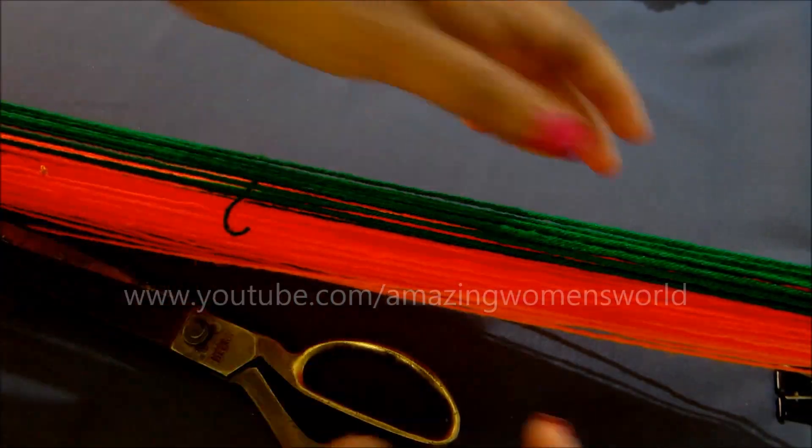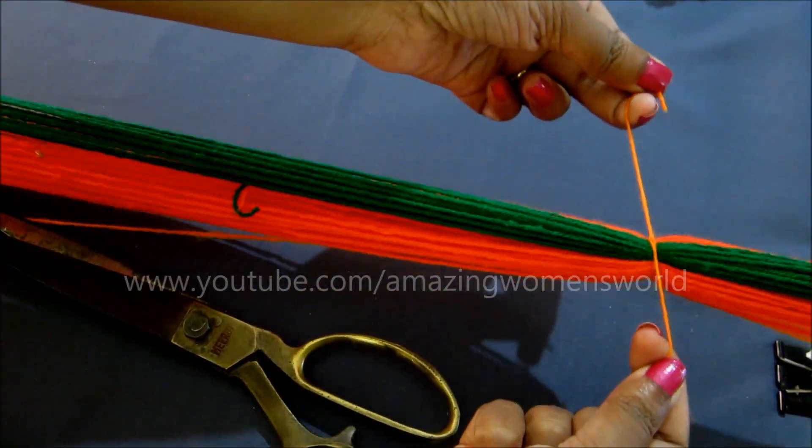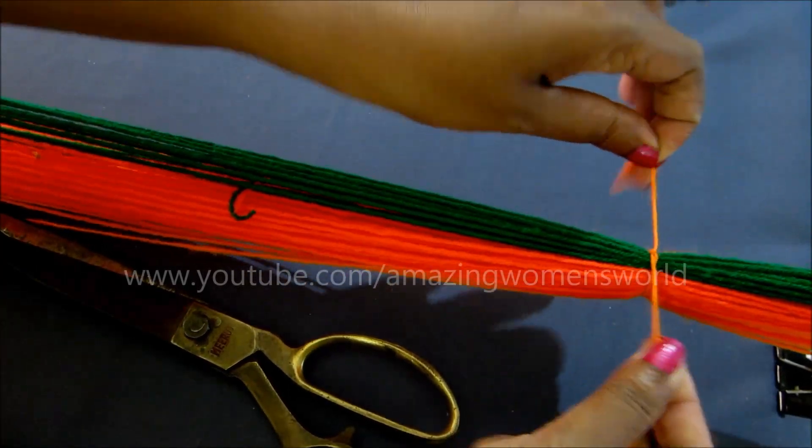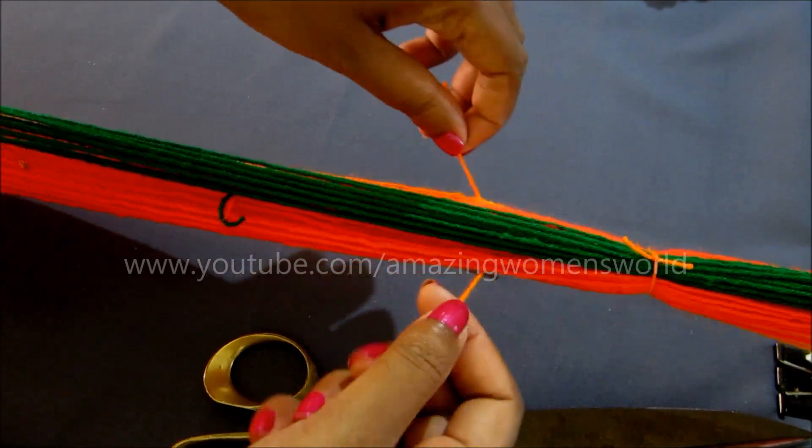Now, with a gap of two inches, give knots in between. For each knot, the gap is of two inches.